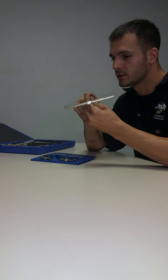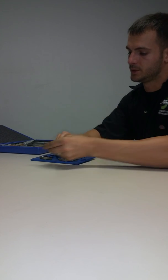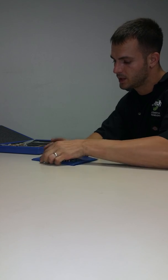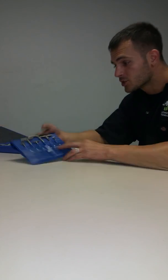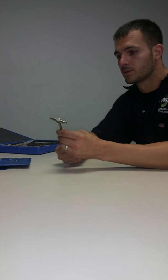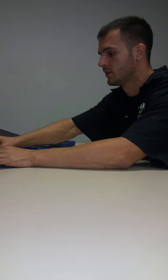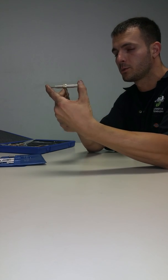Pop it out, lock it, and pull it out. This kit comes with a variety of sizes labeled metric and standard. Choose one of your sizes for the bore.